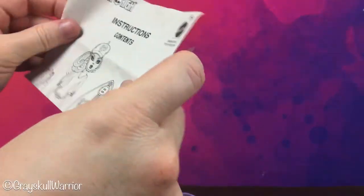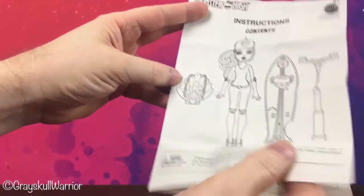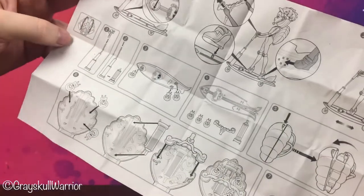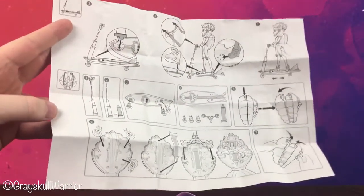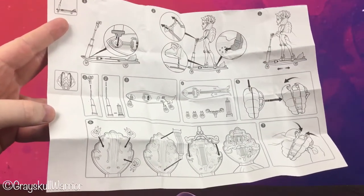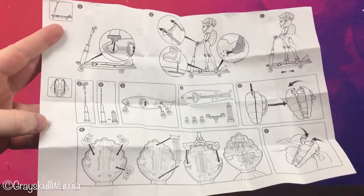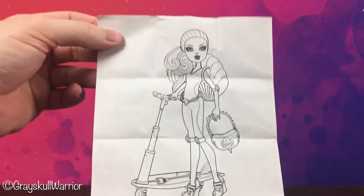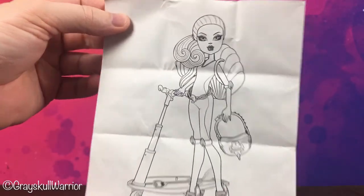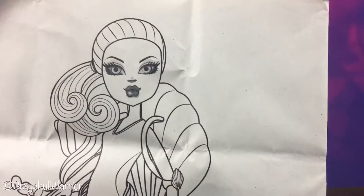So we've got the contents showing how it all assembles and stores in her backpack. You can pause that if you want to have a read of it. On the back it's just a really cool picture of Laguna. Very cool — her eyes look really nice in that photo too.